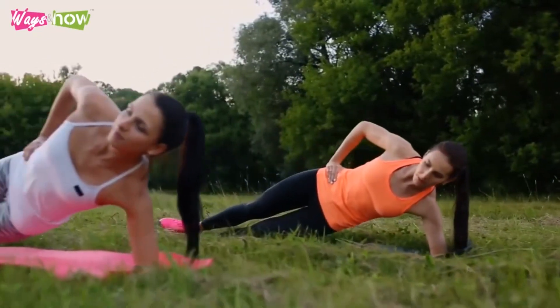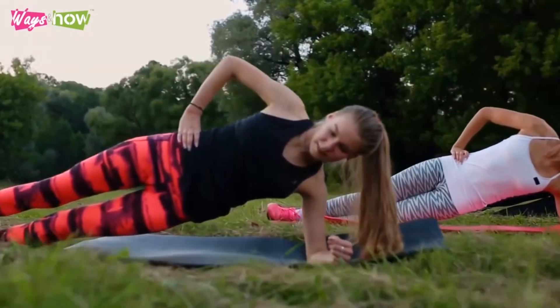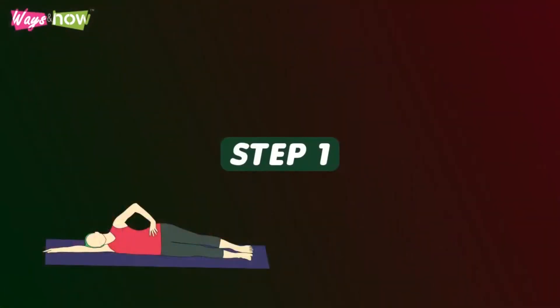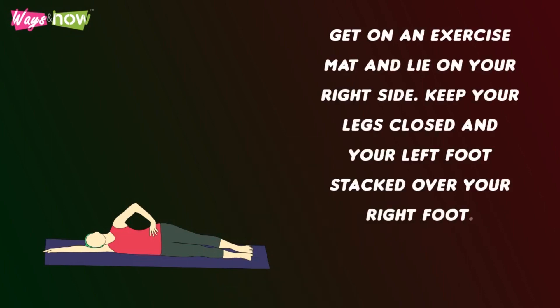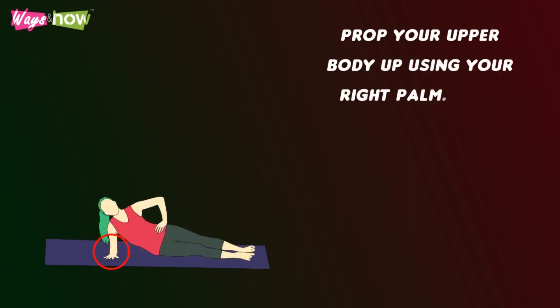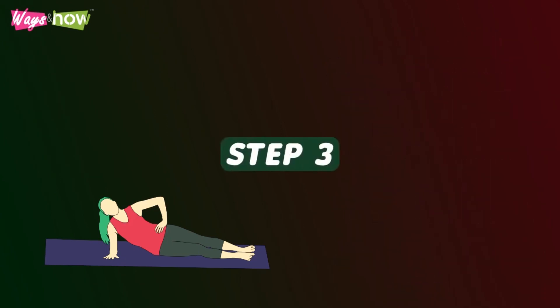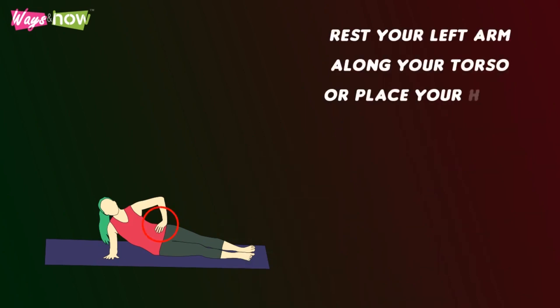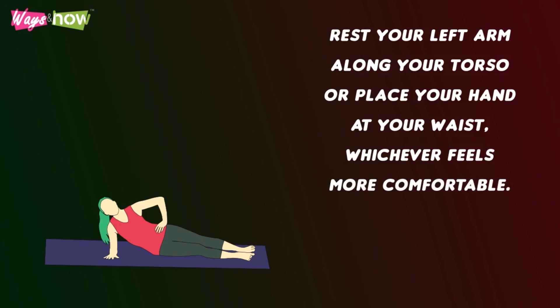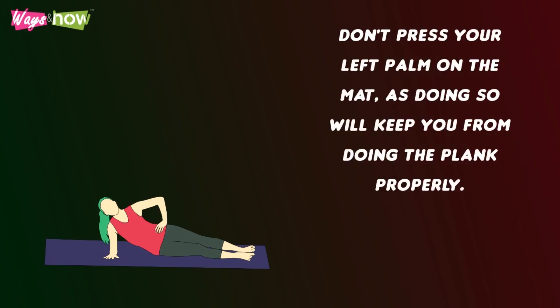If you're new to side planks, here's a step-by-step guide you can follow to make sure that you do it correctly and in a way that will give you the best and quickest results. Step 1: Get on an exercise mat and lie on your right side. Keep your legs closed and your left foot stacked over your right foot. Step 2: Prop your upper body up using your right palm. Your elbows should be locked and should create a straight line from your shoulder to your palms. Step 3: Rest your left arm along your torso or place your hand at your waist, whichever feels more comfortable. Don't press your left palm on the mat as doing so will keep you from doing the plank properly.